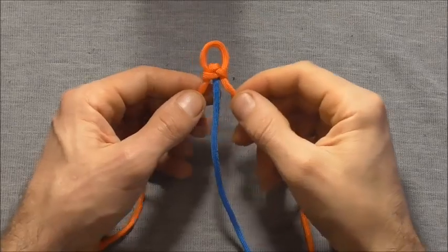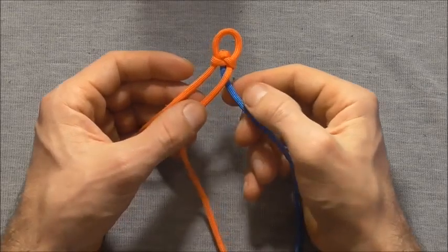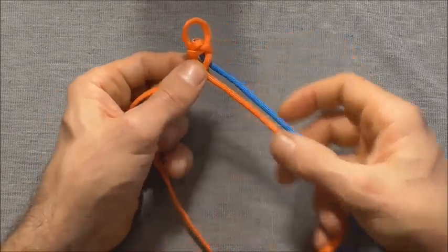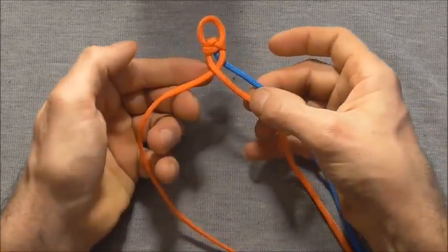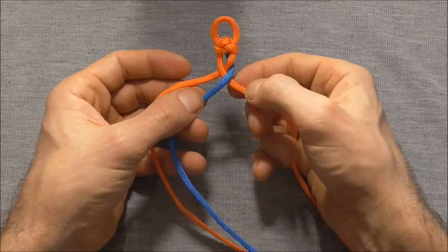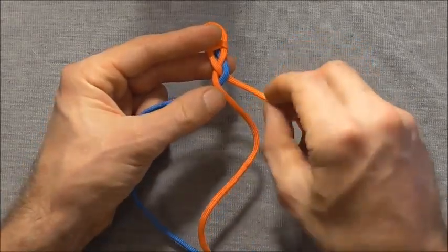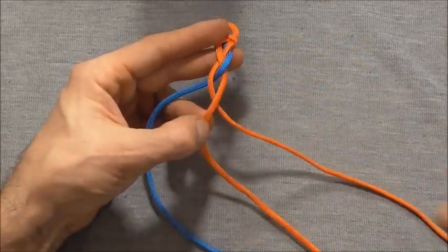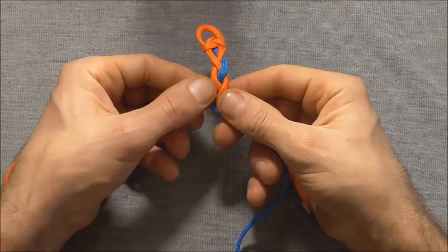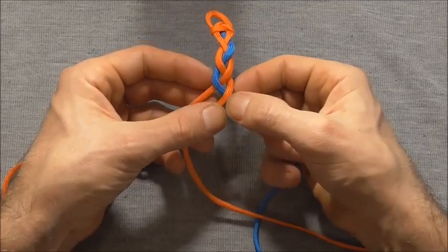This is going to be a simple three strand braid. I'm sure most of you already know how to do that. We will take the right hand strand over the centre strand and then the left hand strand over the centre to make a new centre. Then we take the right hand strand across, then the left hand strand across, then again with the right hand strand. We just keep repeating that process all the way down.